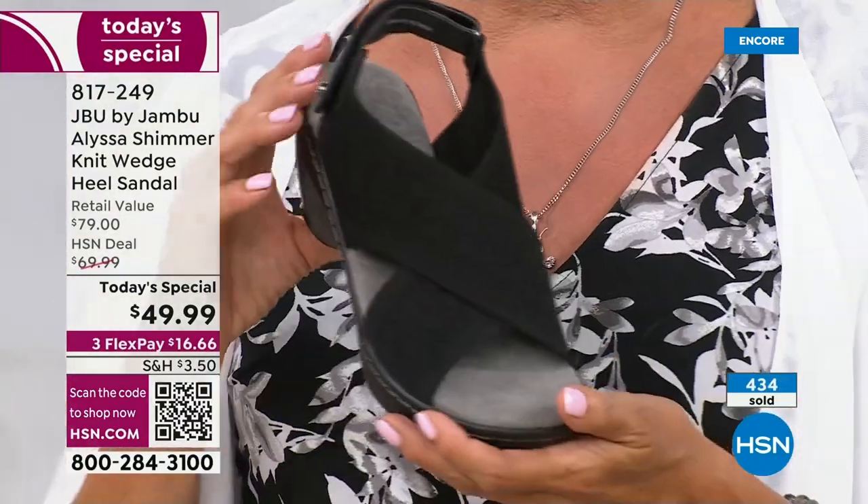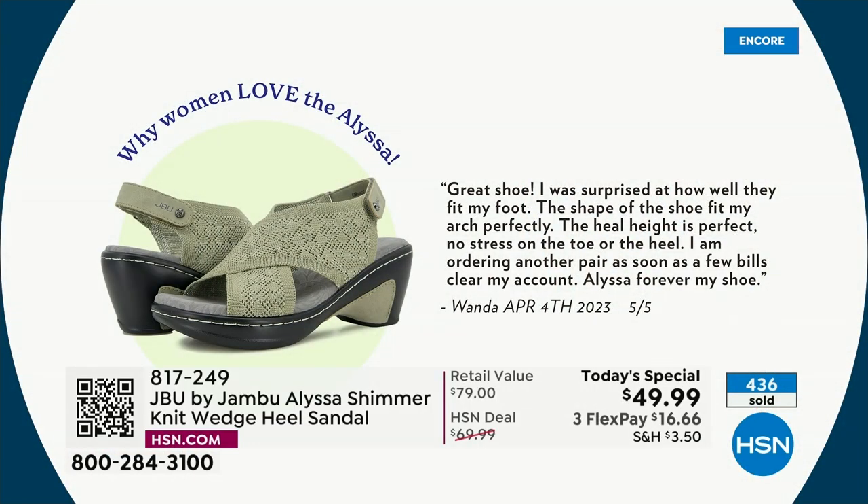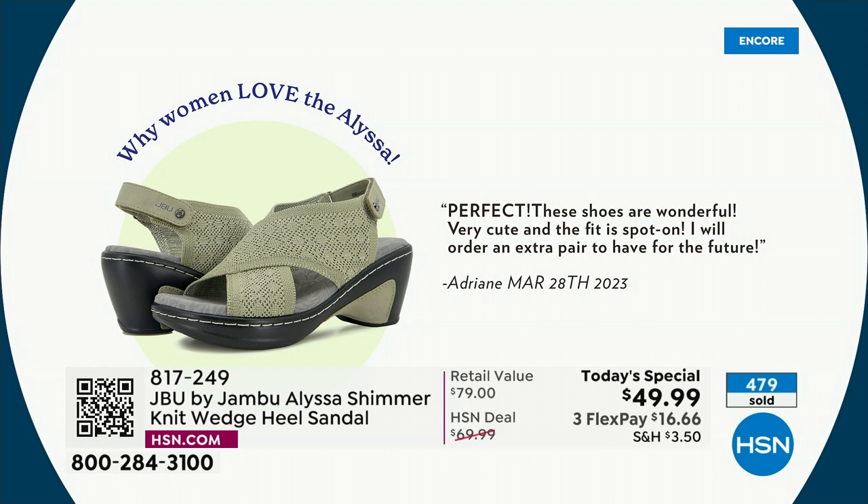Here's a review I love — many of the reasons why women love this style. 'Great shoe. I was surprised at how well they fit my foot. The shape of the shoe fit my arch perfectly. The heel height is perfect. No stress on the toes or the heel. I'm ordering another pair as soon as a few bills clear my account. Alyssa forever, my shoe.' Here's another one: 'PERFECT in caps. These shoes are wonderful, very cute, and the fit is spot on. I will order an extra pair to have for the future.'